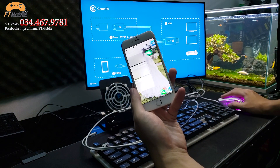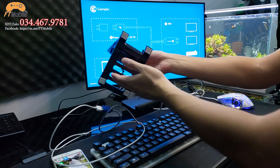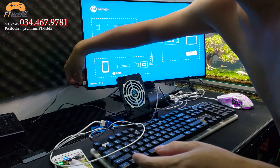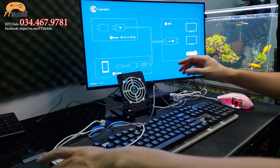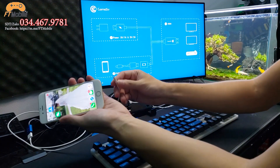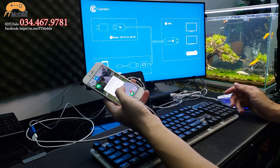Trên màn hình đã di chuyển lên xuống được rồi. Video bấm phím thì mình sẽ để dưới phần mô tả để anh em tham khảo. Cắm cục quạt tản nhiệt vào ổ điện cho quạt chạy. Cũng khá nhiều anh em yêu cầu mình làm video hướng dẫn như thế này nên mình bớt thời gian làm cho anh em. Bây giờ chúng ta chỉ cần cắm cáp này vào iPhone – cáp từ GameSir vào iPhone hoặc máy tính bảng của chúng ta.